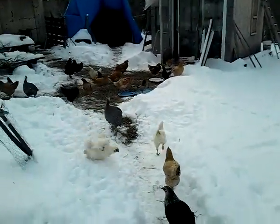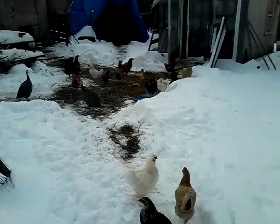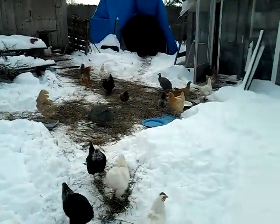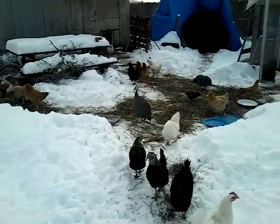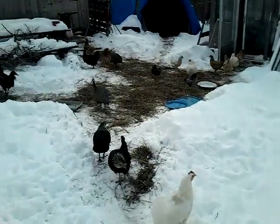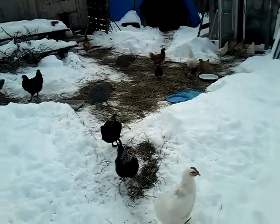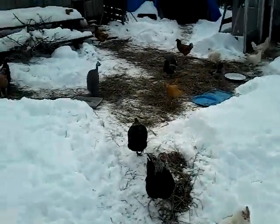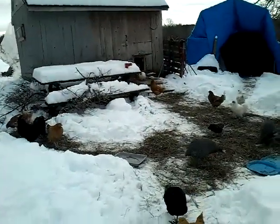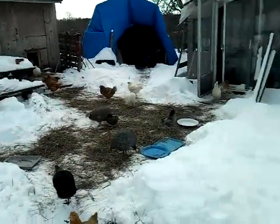Anyways, minus 13 this morning, so quite chilly. Sorry Fred! You can see that the chickens are a little restless. We've put some straw down — well, old hay actually — for them to have something to walk on that won't hurt their feet too badly, and we've also done a couple other little things to try and help make things a little easier for them.